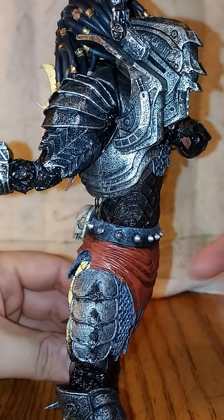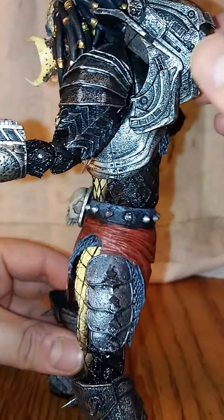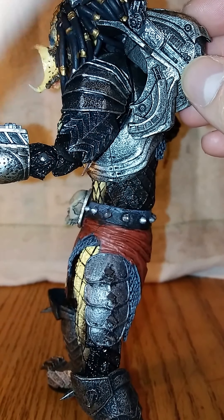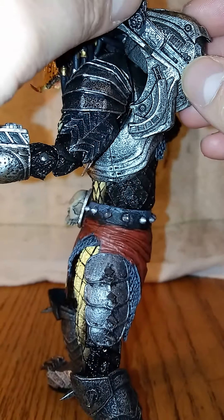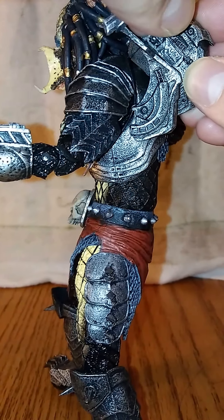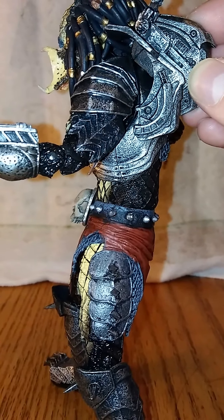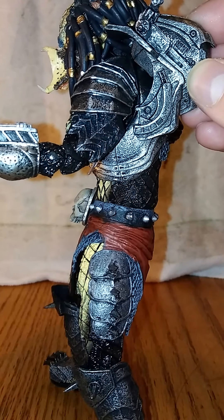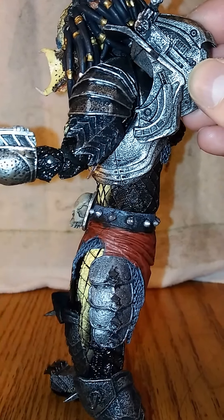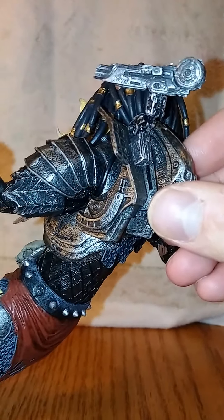And the shoulder piece — this little piece up here, you can adjust it. You can see that little spot right there — the little thing slides in and you can adjust it. It comes out pretty easily. The sculpt on the gun and the back piece — it's a good job, man.